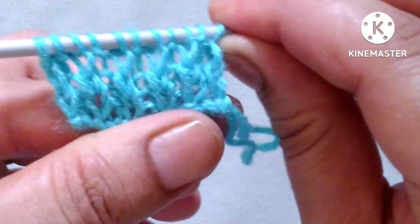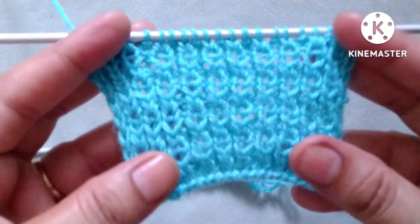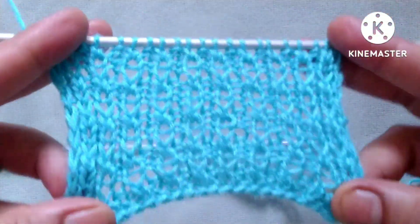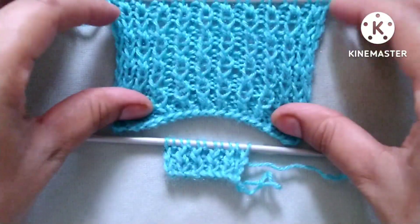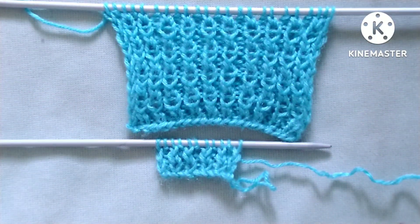So friends, after the four rows our pattern is ready like this. We will repeat these four rows up to the desired length of the pattern. When we repeat these four rows we will get a pattern like this. Friends, I hope you will like my video. Thank you for watching and enjoy knitting with us.